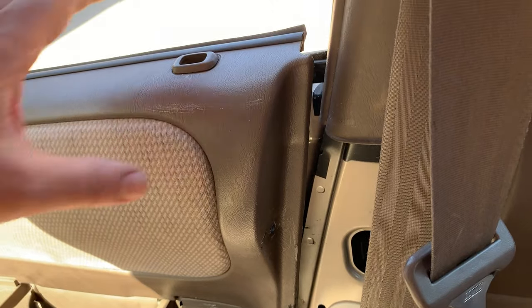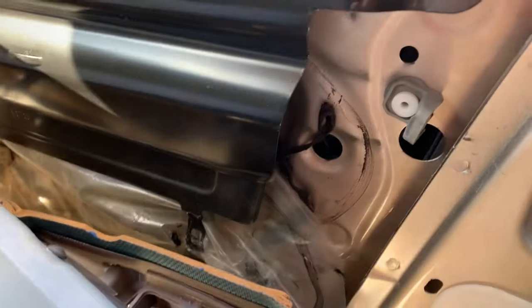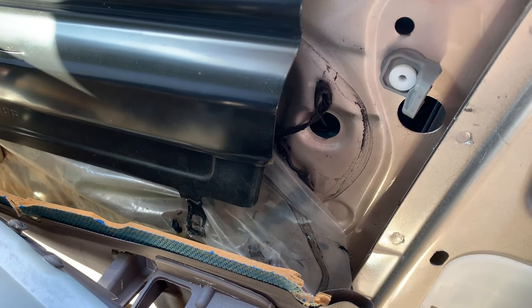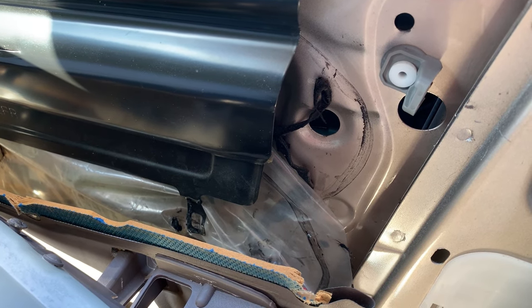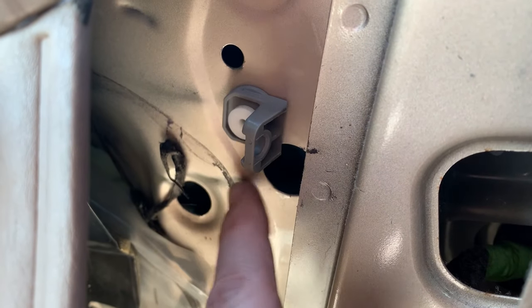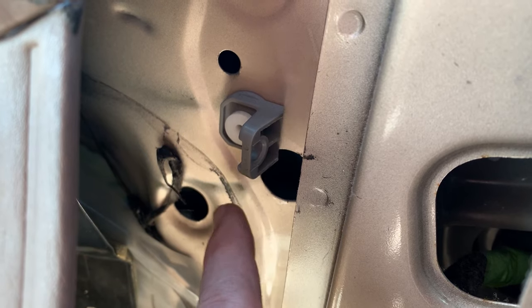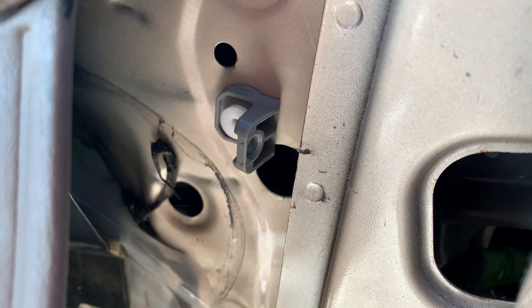Now we have access to the inside of the door. This is becoming very hard to film from here, so I'll pause for a while. I'm trying to get into these holes to see what I can do from this side, but the glass window is in the way — so I'm going to have to move the window up.